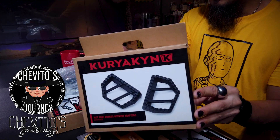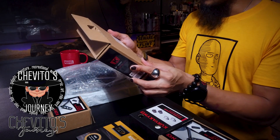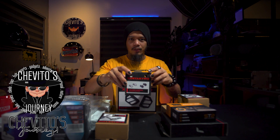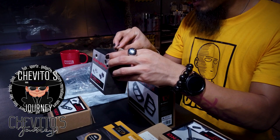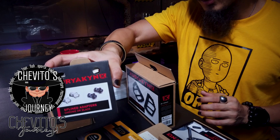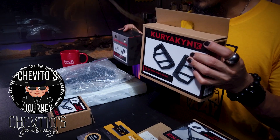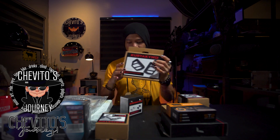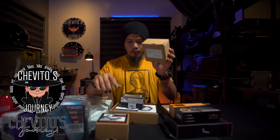It looks great and it should fit perfectly for the Vulcan S. But you need this insert piece — it's the actual peg that inserts into the foot peg mount. Without it, it won't fit. We're gonna install this hopefully today; the rain has been bad. That's the Kuryakyn for the front, the heel shifter, and the front shifter.